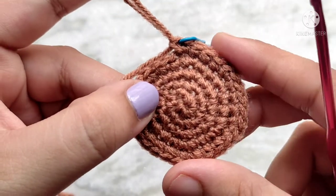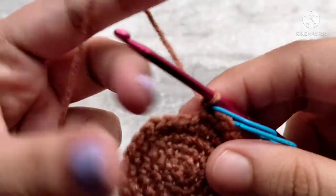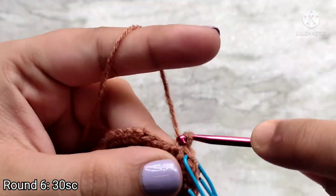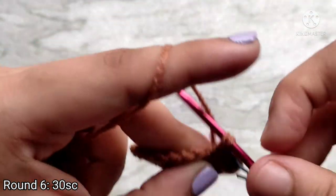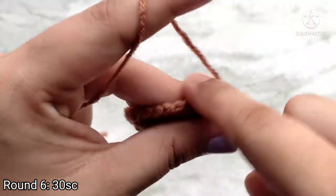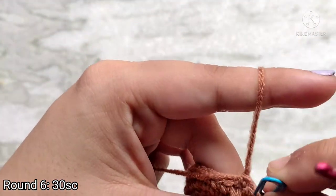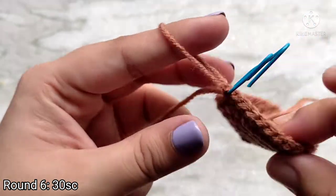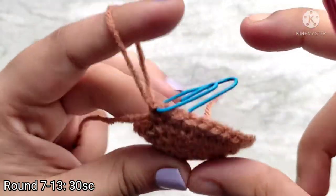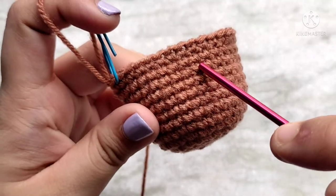So we gradually increase the size of our round. Round 5 was our last increase round for now — then we are going to simply maintain the number of stitches. For round 6 we are going to be placing 1 single crochet into each stitch all the way around. At the end of round 6 we will have the same stitch count as round 5, which is 30 single crochets. Your piece should already start to curl up like this. Now we are going to repeat round 6 seven more times, up till round 13. Here I finished making 13 rounds.